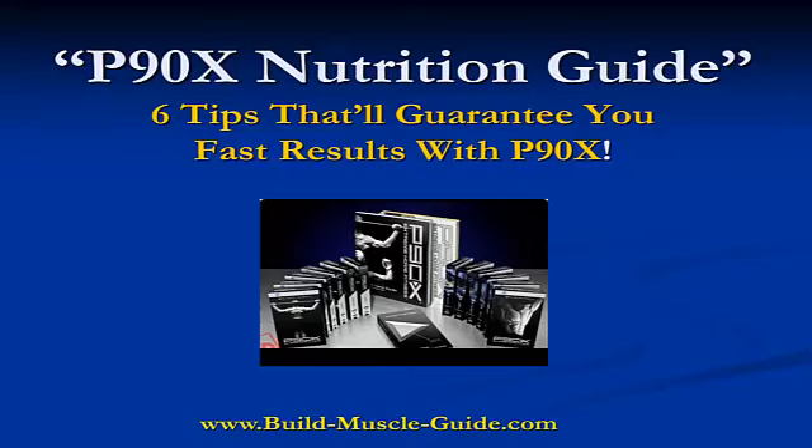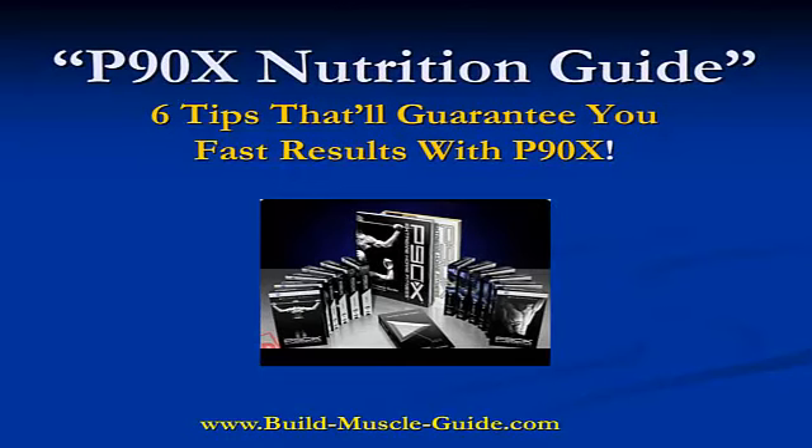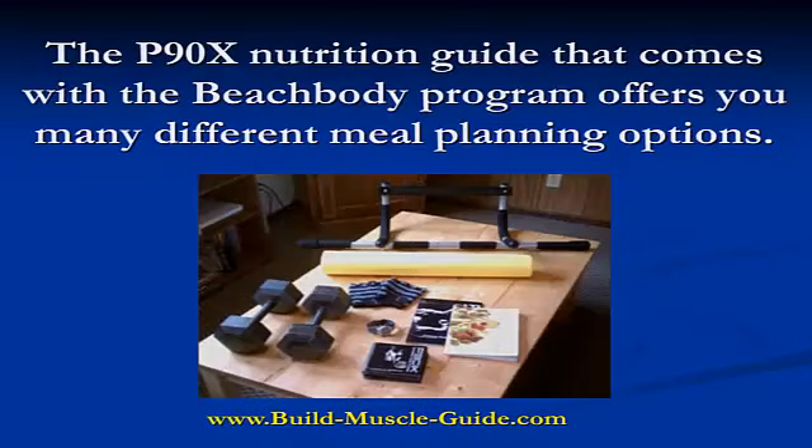P90X Nutrition Guide: 6 tips that will guarantee you fast results with your P90X workout. The P90X Nutrition Guide that comes with the Beachbody program offers you many different meal planning options.